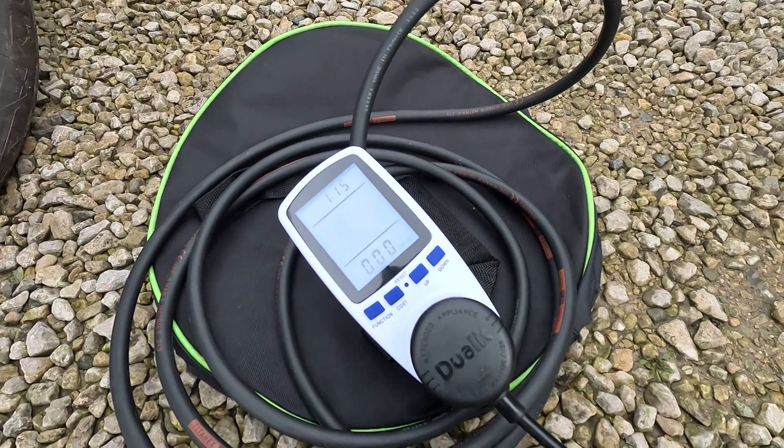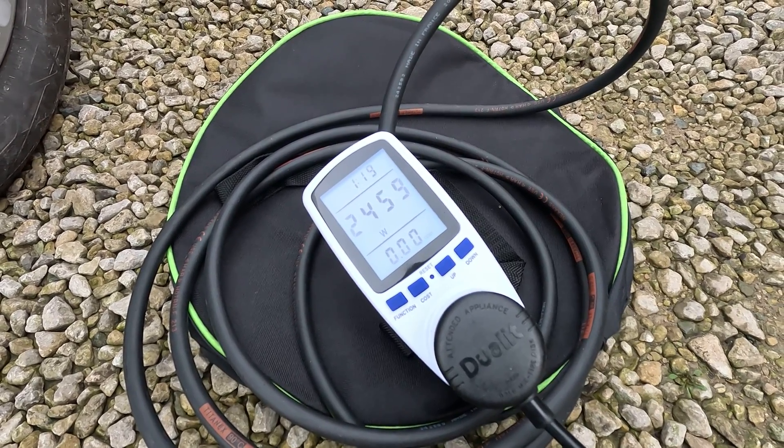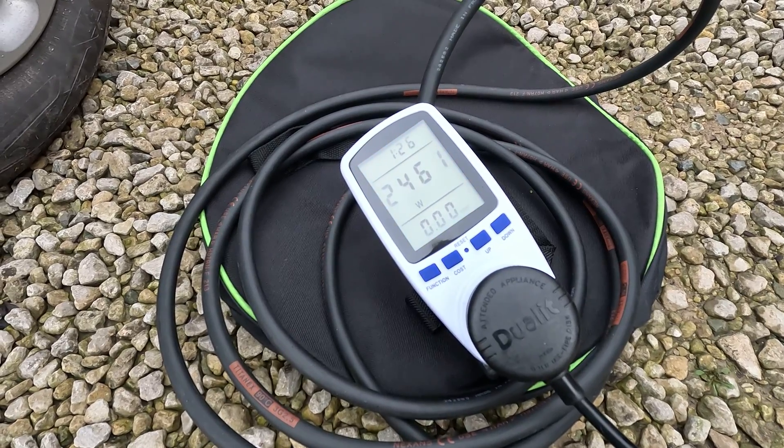Those are the low and high settings, so the actual current reading is 2,459 watts. Now that is still higher than most small suitcase generators, so it's not to be sneezed at — it's quite a useful amount of power.